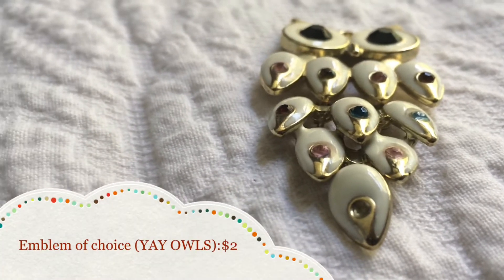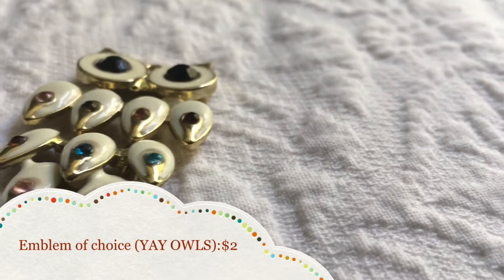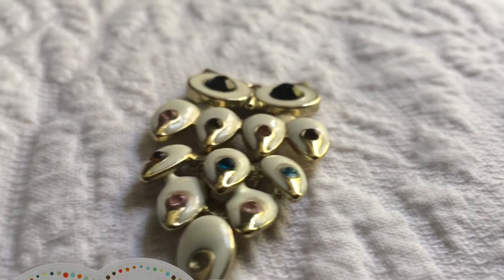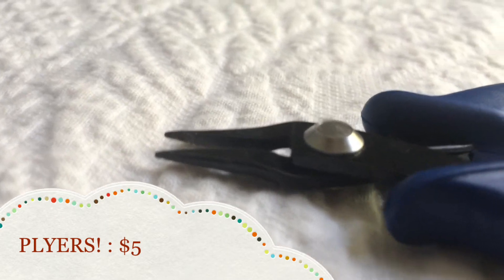Next thing you will need is an emblem of your choice — in my case it's an owl that I got for $2 at Walmart. Next thing you will need are pliers, or just really strong, precise fingers.